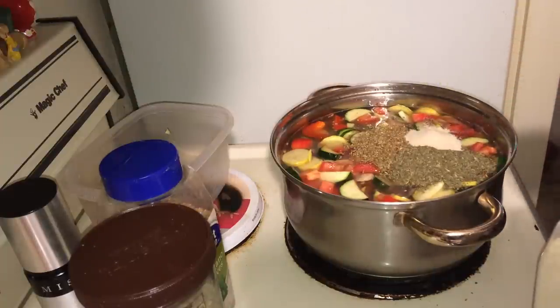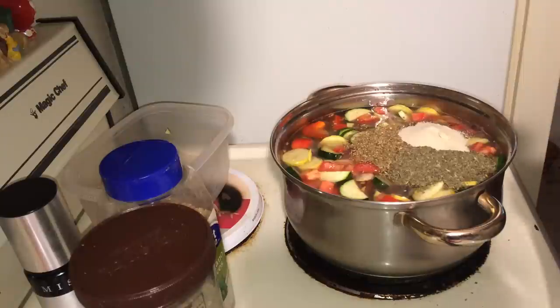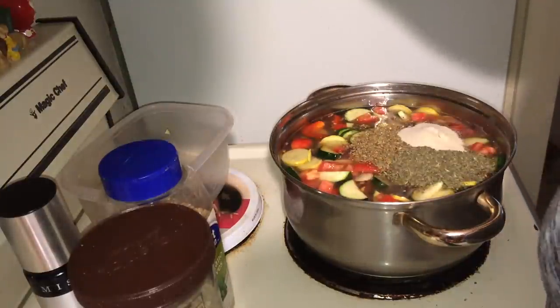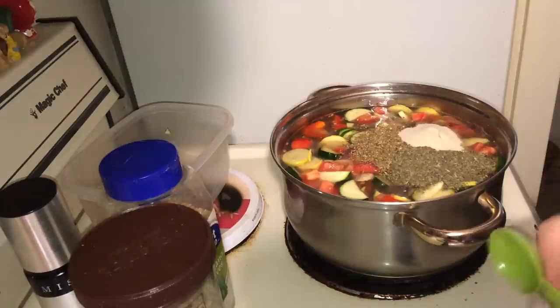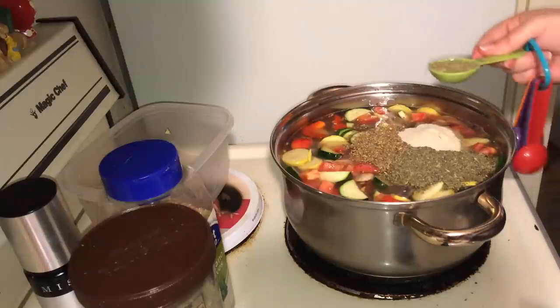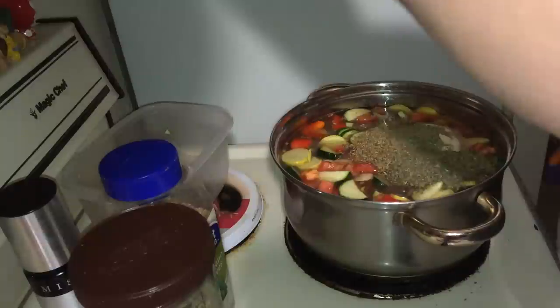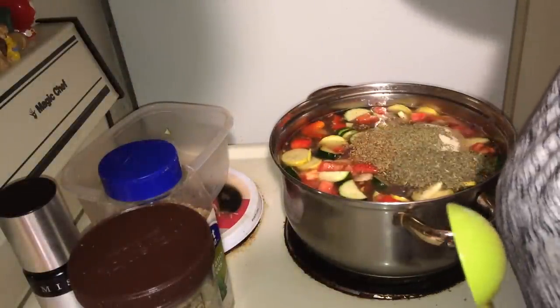This is two tablespoons of onion powder. And thyme — I forgot to figure out where I put my thyme. For the thyme, I just want one tablespoon. And bay leaf — I need a couple of those. I like the big ones.